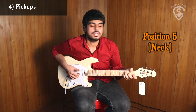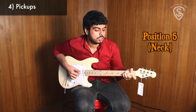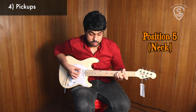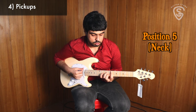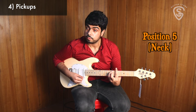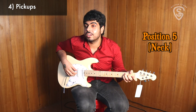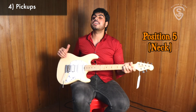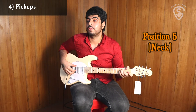Let's check out the neck position on this guitar. A slightly darker shade to the tone, but it's going to work really well for those smooth solos. It's nice grand chord openings that you need for all the songs, and it's really going to give you a lot of tone to work with.